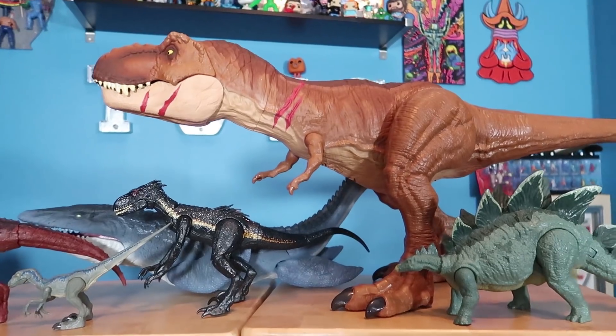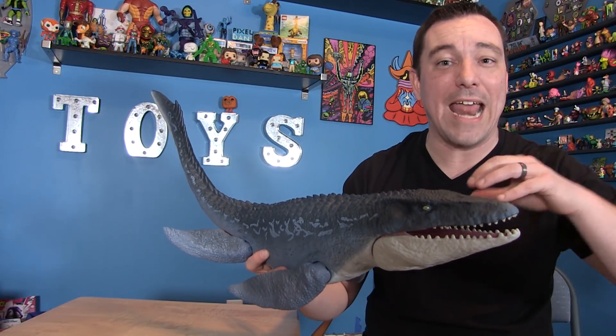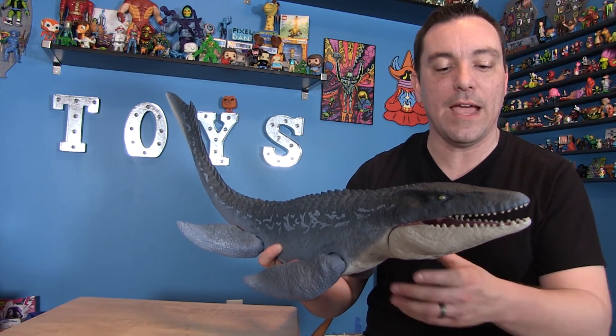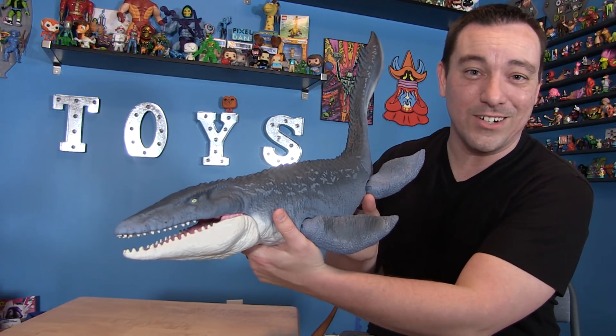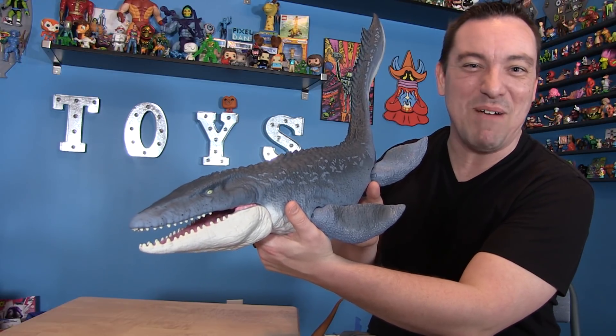These guys are hitting store shelves right now. I specifically found this one at Walmart at the same time I found my colossal Tyrannosaurus Rex, so definitely check there. He is worth picking up if you're a dinosaur fan or a collector of these new Jurassic World toys from Mattel. Happy hunting, my friends!